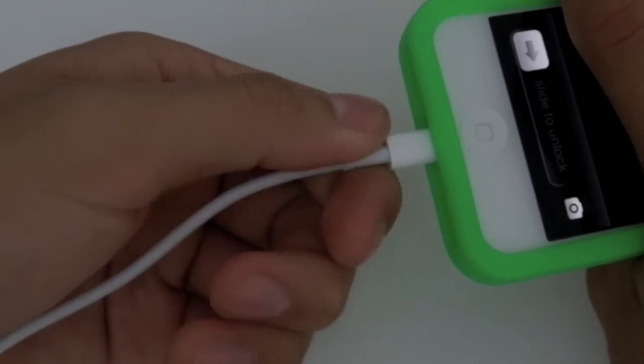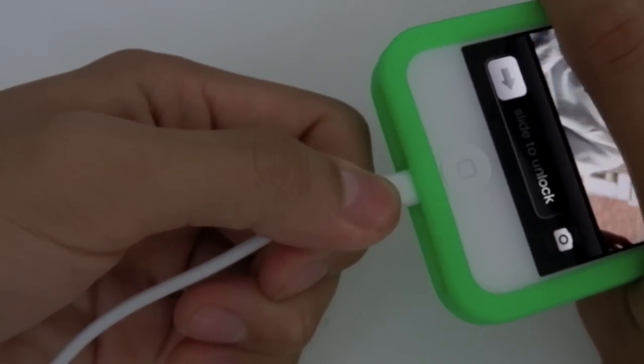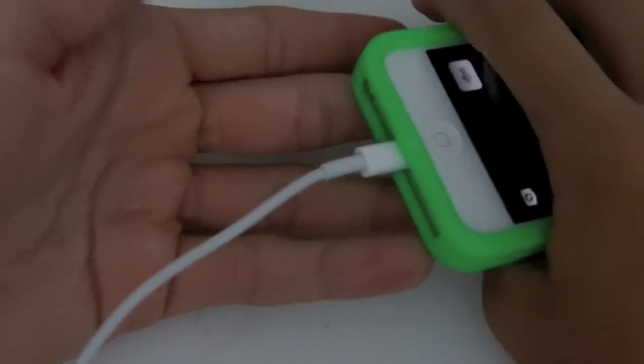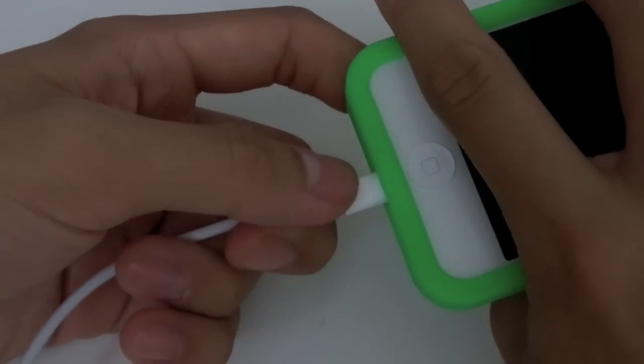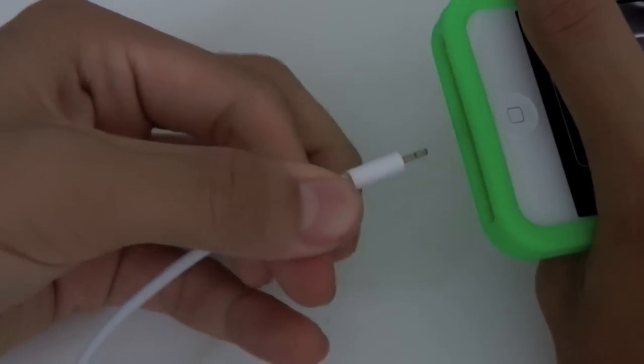The best of all is that you can plug it in on both sides. You can plug it in like this, or simply flip it and plug in the other way — it works on both sides. It's very handy and useful because sometimes at night you can't see your adapter, so you don't know which side is the right side, and that's pretty annoying because you have to turn on the light and your eyes hurt.